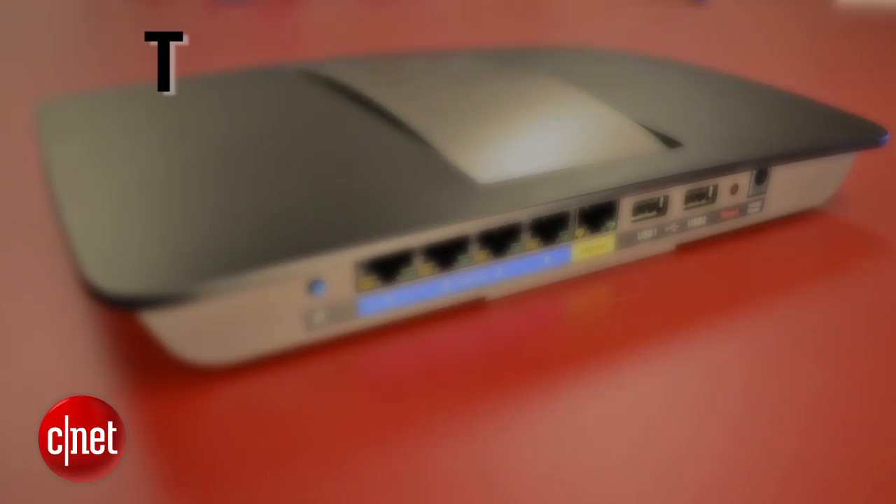Hi guys, Dom Ngo here and today I'm going to show you how to set up your home router like a bro — basically the way I do it. And my way is a four letter word: T, H, A, and T. Or 'that.' Not this, but that. So let's start.